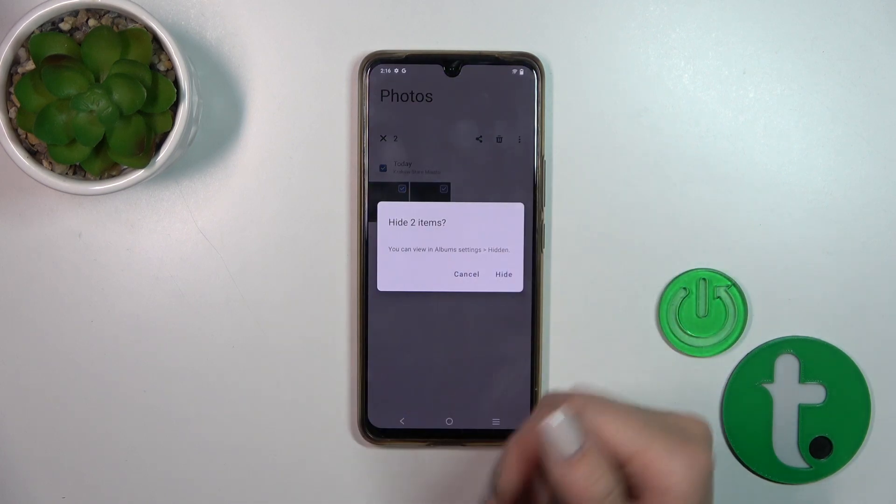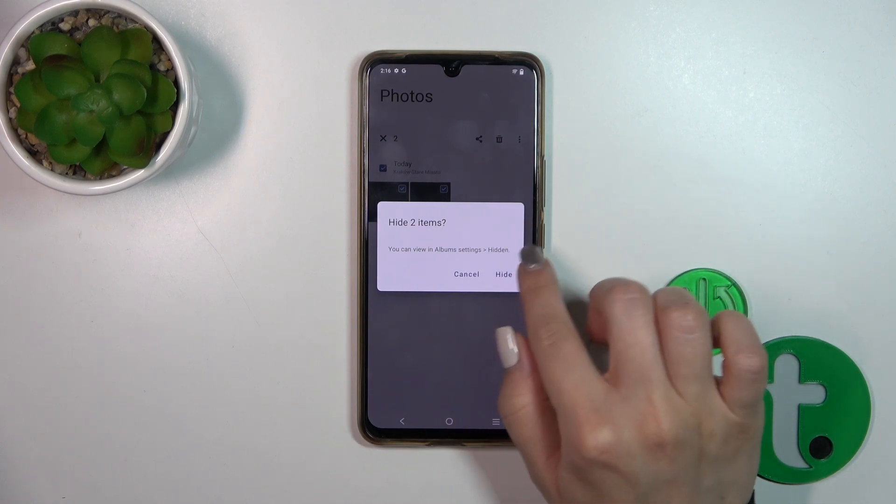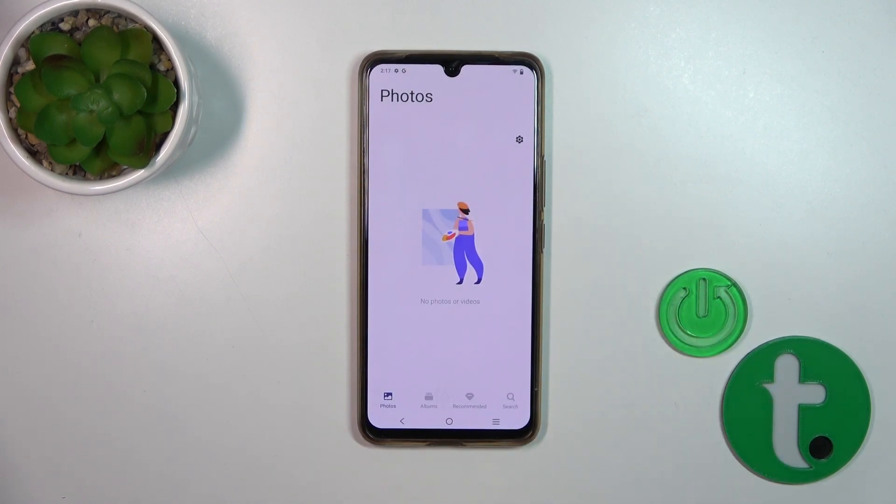Tap to hide. To view hidden items later, go to the Albums tab, tap Album settings, and go to hidden. Now let's tap to hide.